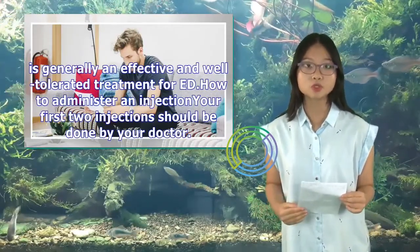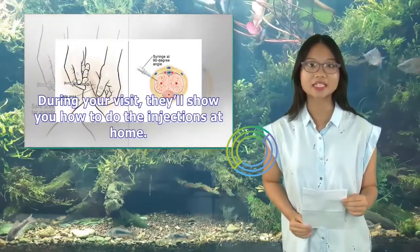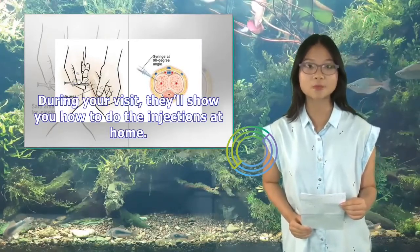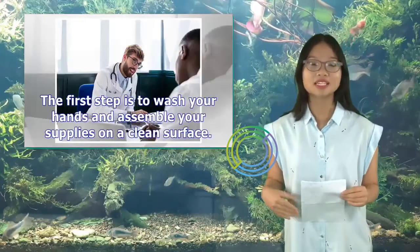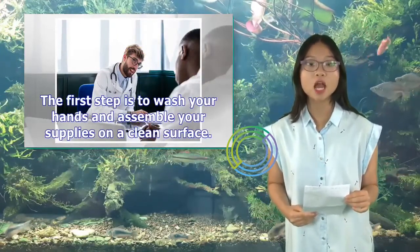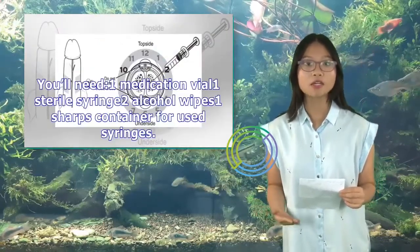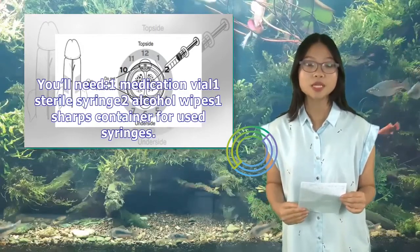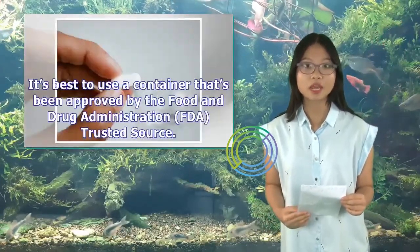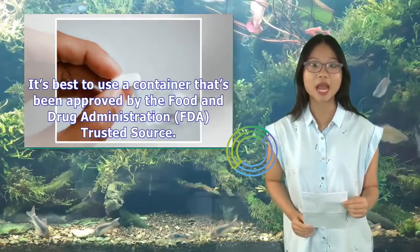Your first two injections should be done by your doctor. During your visit, they'll show you how to do the injections at home. The first step is to wash your hands and assemble your supplies on a clean surface. You'll need: one medication vial, one sterile syringe, two alcohol wipes, and one sharps container for used syringes. It's best to use a container that's been approved by the Food and Drug Administration, FDA.